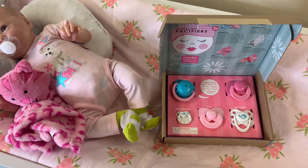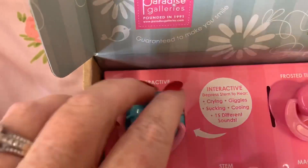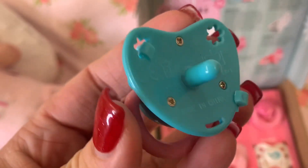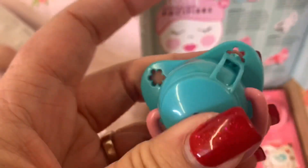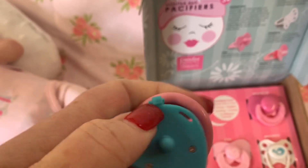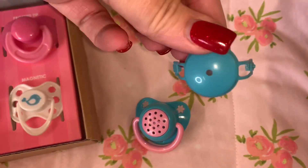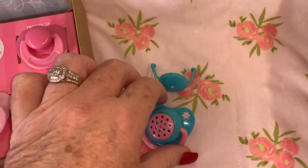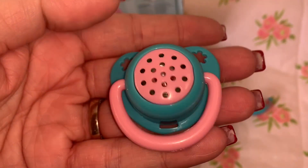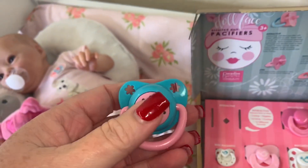So I'm going to go through and check them out with you. This first one looks like it is the interactive one and I'm not really sure how it works, but it does have a little tip in there. It looks like this little piece comes off — that's the protective covering — and this is what the pacifier looks like. It's got little flower cutouts here.